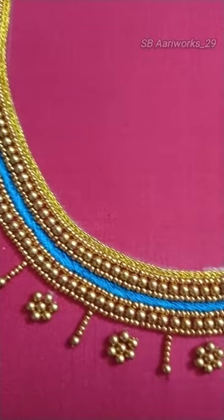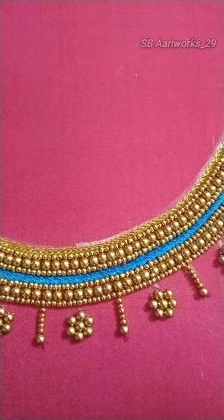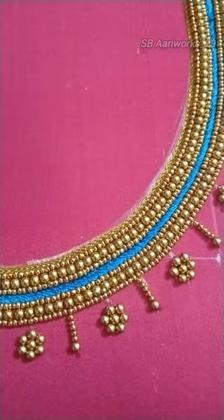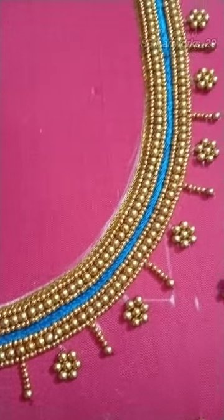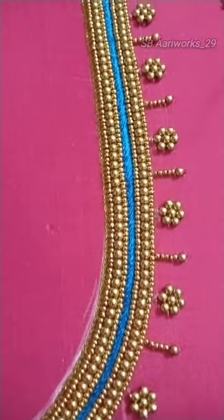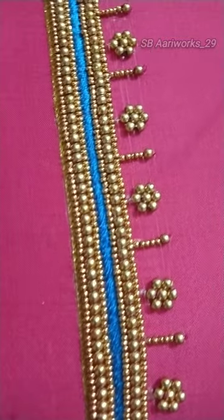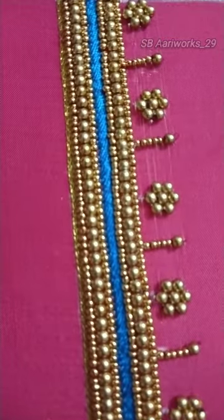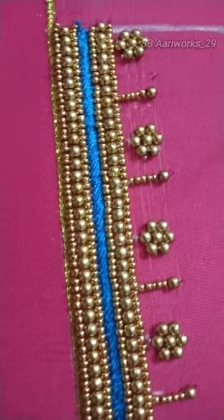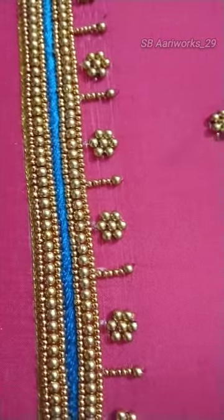Then, I am using 3M beads. Then, I am using 3S pins. I am using 3B beads. Then, I am using 7B beads.